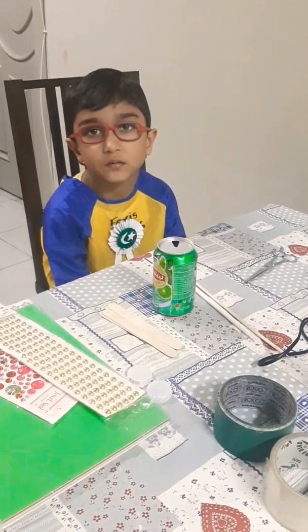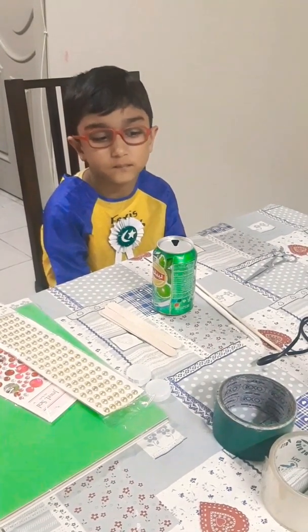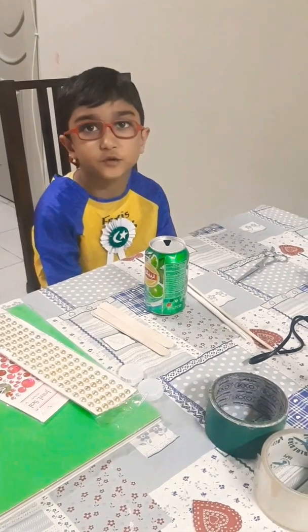Hello friends and teacher. I will make a truck.